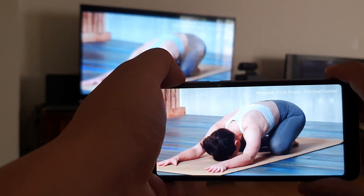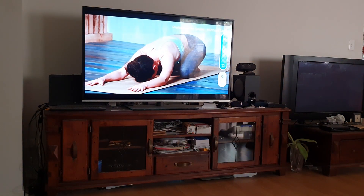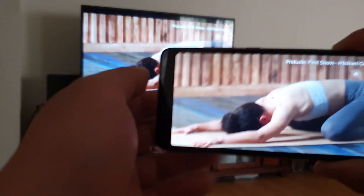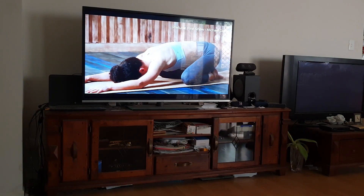You will see that the sound is now coming from the TV. You can do this with any yoga app or any app you want. Thanks for watching guys, see you next time!